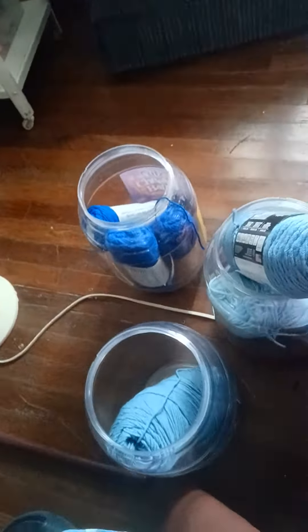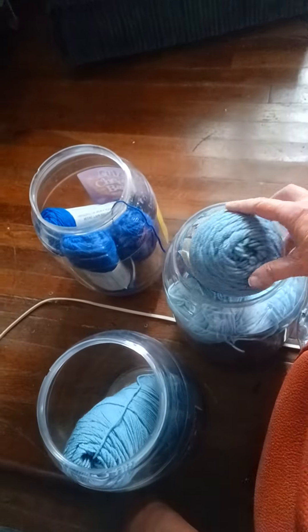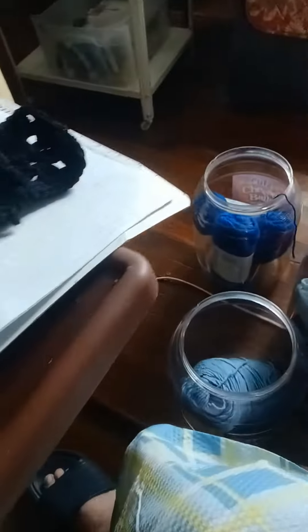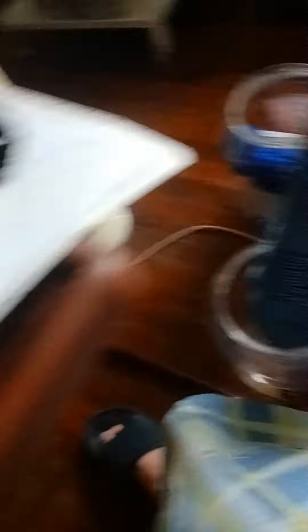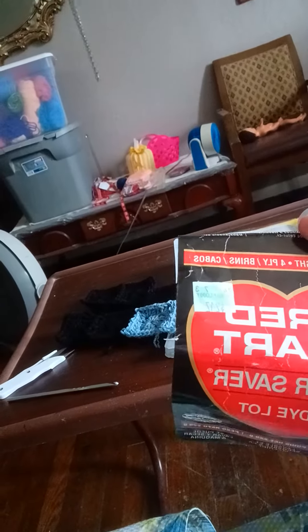The pattern called for black and grays, but I didn't have the right grays, so I'm using this blue. Now, this blue yarn I'm using — ain't that pretty? Do you see that? It's Red Heart, and this is an old skein of yarn I got from a thrift store. There's the price tag — do you see that price tag? $2.17. So that's how old this yarn is. This blue sure is pretty.